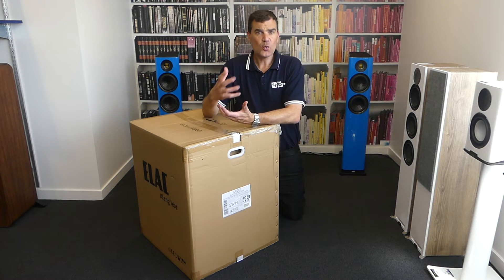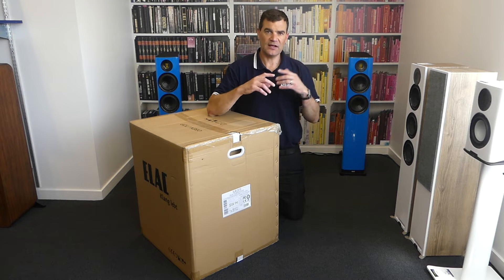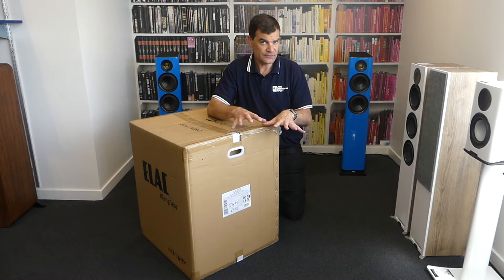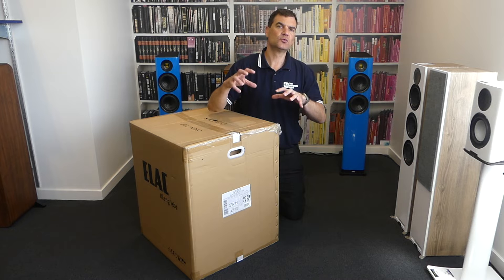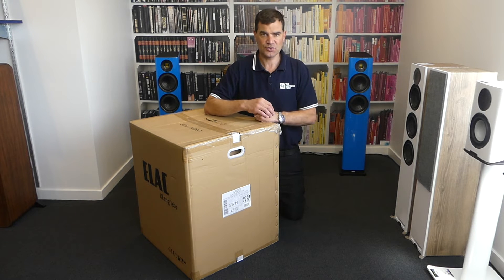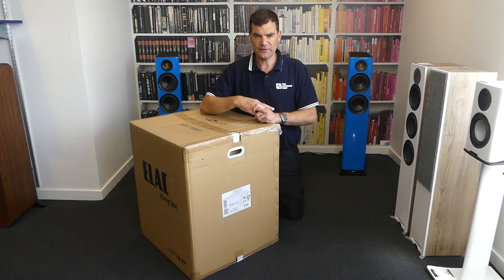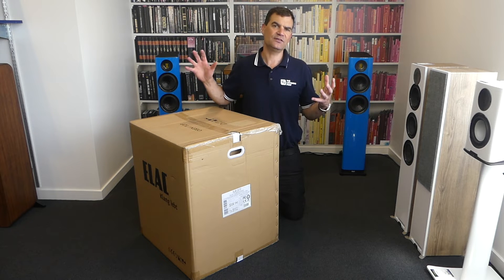But Class D can be noisy. So this BASH amplifier uses a hybrid design of Class A/B traditional amplification, and then injects more raw power only when required to keep that drive unit under control at prestigious volumes or dynamic passages for musical movies. This hybrid is absolutely stunning.